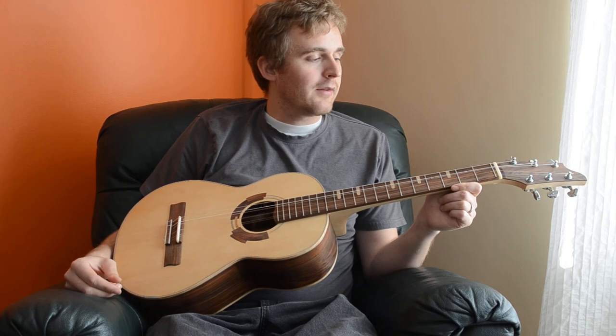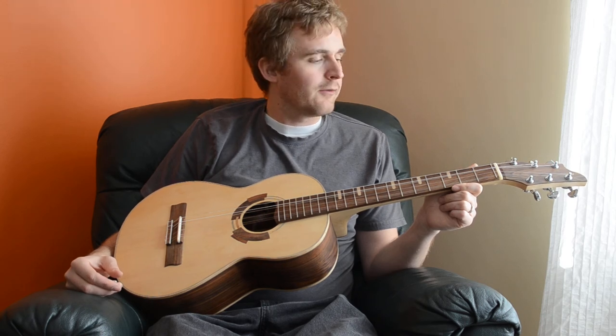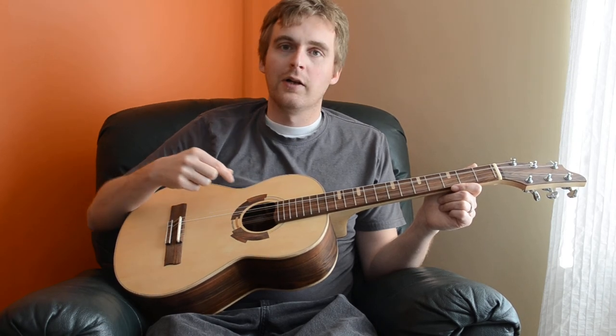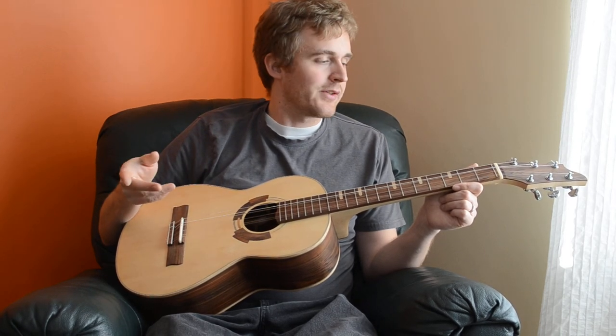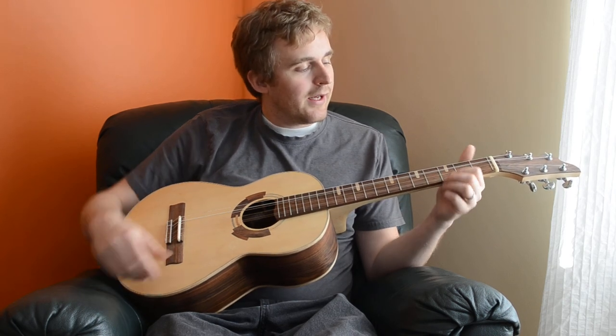Yeah, I just finished it a few days ago, but it's pretty fun so far. I'm looking at possibly changing up the tuning — I'm not sure if I like the low G or not. It does add a nice low end, but it can sometimes muddy up some of the chords. Still looking at that, but this has got a pretty good sound.